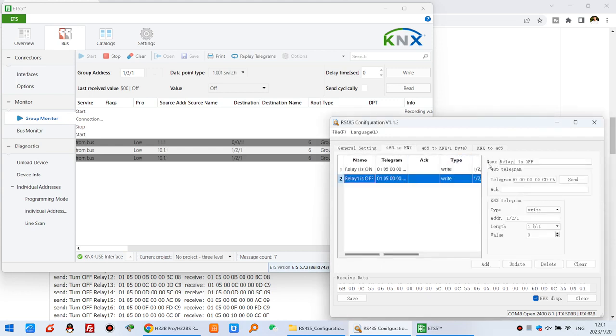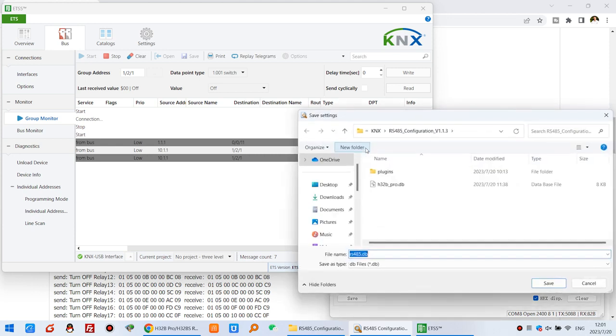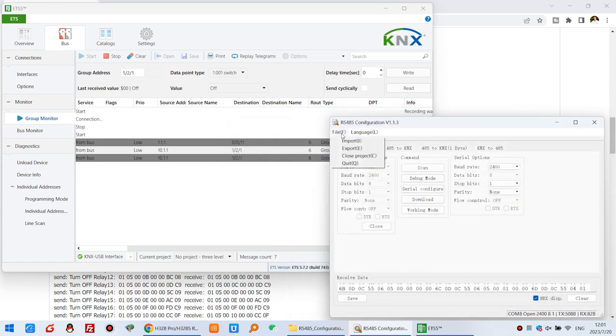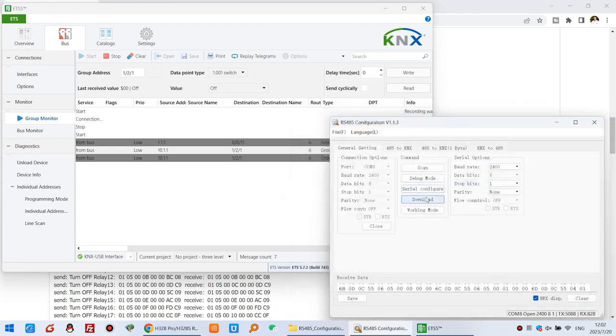So that will be complete — very easy. And if you want to save your project, save the config file. You can find a DB file — that is the database for backup save. Next time you can copy this file to another computer's config folder, and that will be easy.